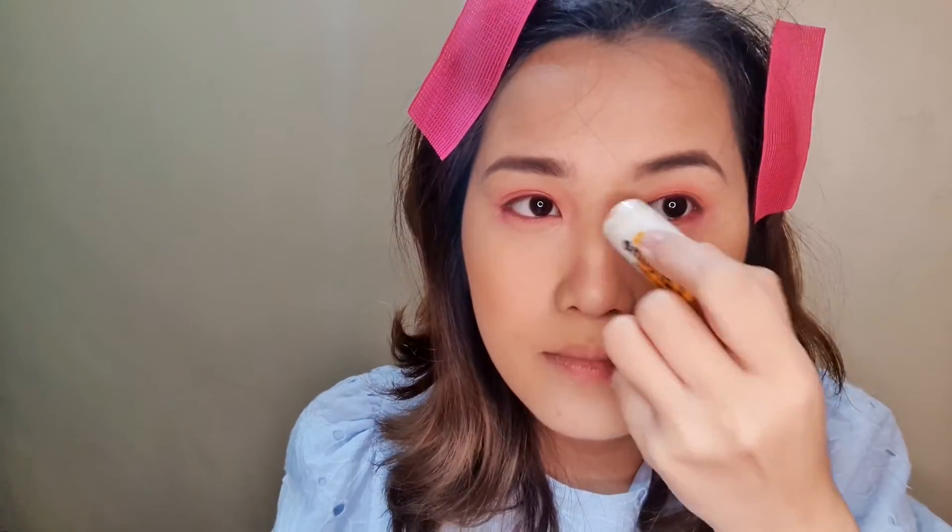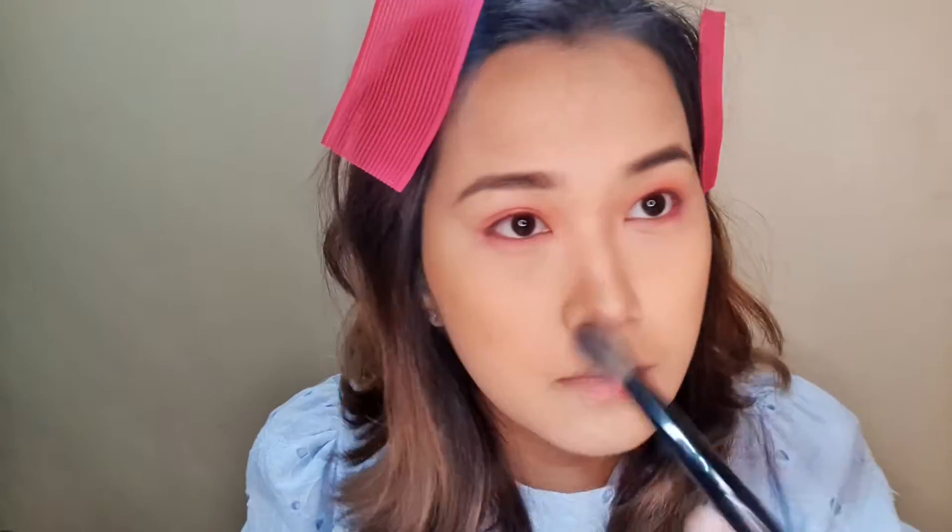I use the Careline contour stick because it's easier for me to use than powder. Sometimes I go overboard when I use powder, so with this contour stick it's easier. When you do your nose contour, you want to look at it also from the sides so it still looks natural. You can add powder if you want around that area, but I try not to overdo it.